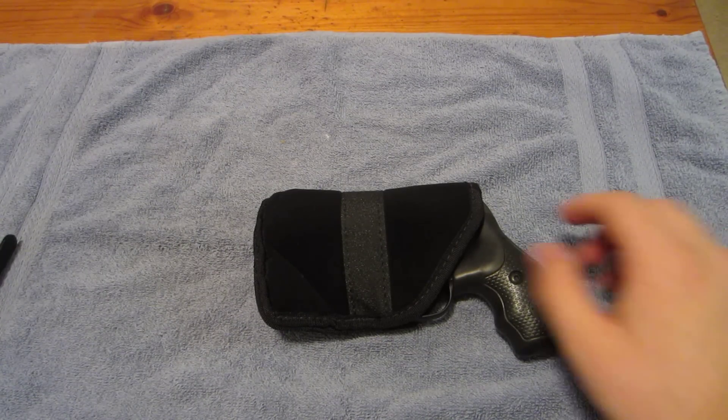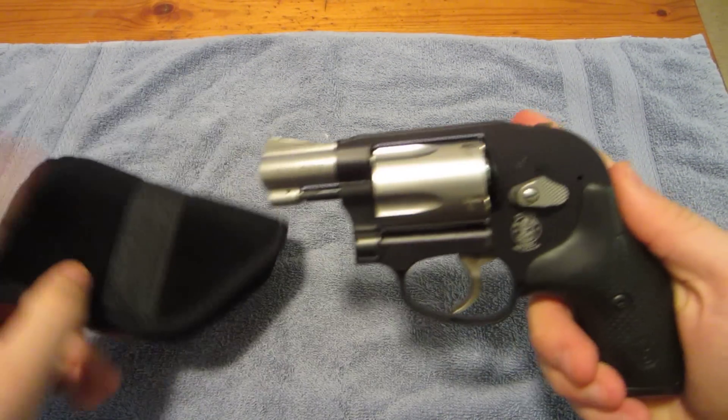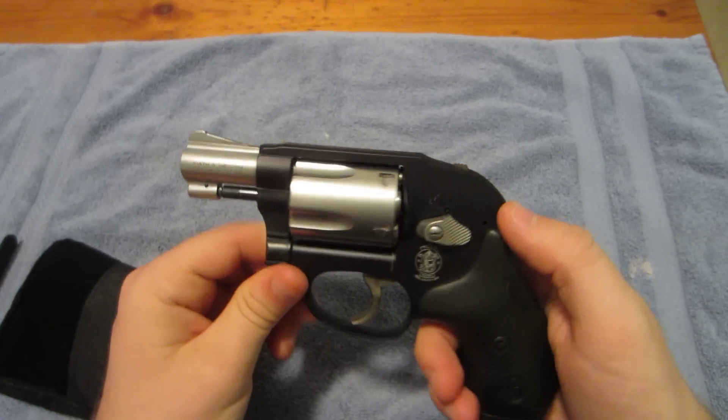What's up YouTube? It's Crazy K here. I'm going to show you my new carry gun. This is a Smith & Wesson .38 Special. It is the Duotone, black and silver.